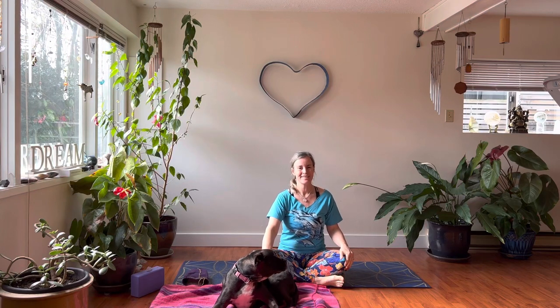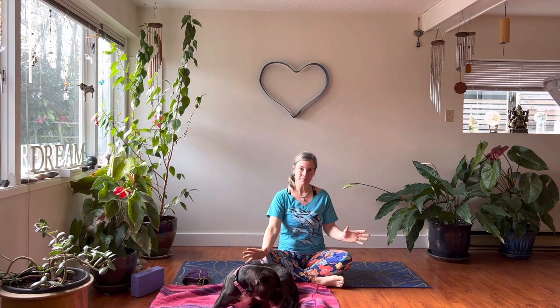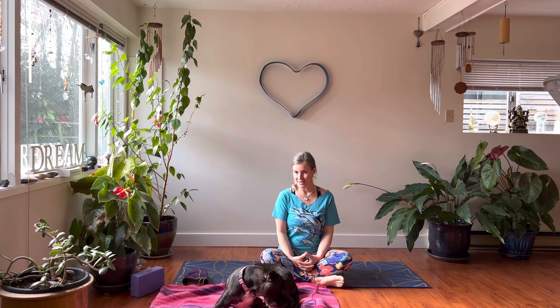Aloha and good day friends and yogis, I'm Nicole Spirit and we've got Puka Dog special guest in the house. I hope you're doing well today. This is a class to honor the full moon in Libra, in the month of Aries, so this is the first full moon of the astrological new year, which is considered the beginning of spring, the March 20th spring equinox.